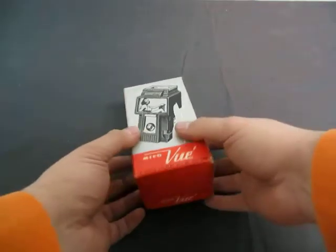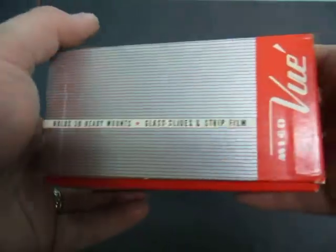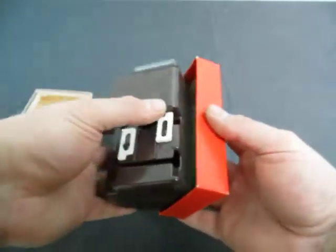Up for auction we have a micro viewer, a little theater all of its own — simple and easy to use. It holds 30 ready mounts, glass slides, and strip film. It's the finest, no batteries to change.